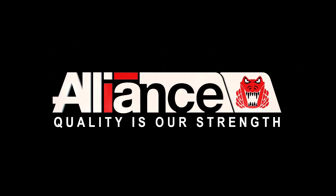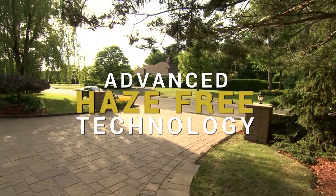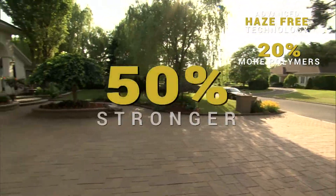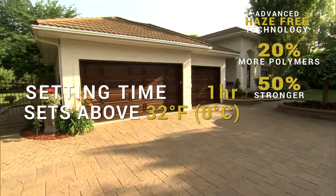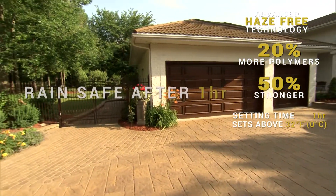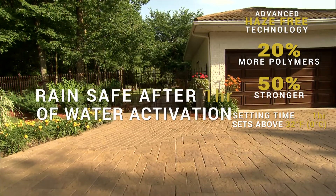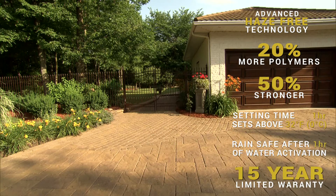Alliance Gator SuperSand offers an advanced haze-free technology, 20% more polymers, and is 50% stronger. It sets within one hour above 32 degrees Fahrenheit (0 degrees Celsius) and is rain safe within one hour after water activation. Alliance is the only manufacturer offering a 15-year warranty.